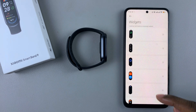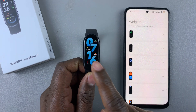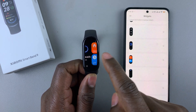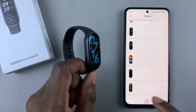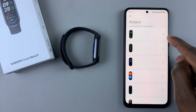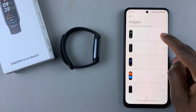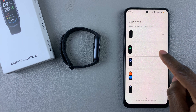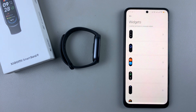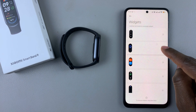Now these are all the widgets that you have on your Smartband 9 when you swipe left. To rearrange them, simply press and hold the sort button next to the widget, and then drag the widget to any place you desire.